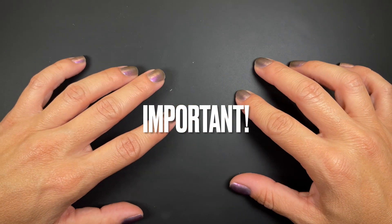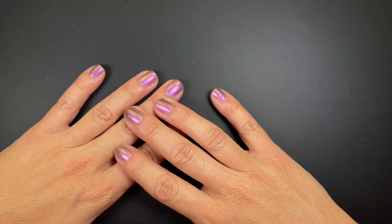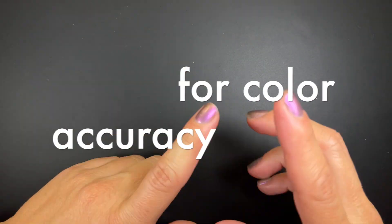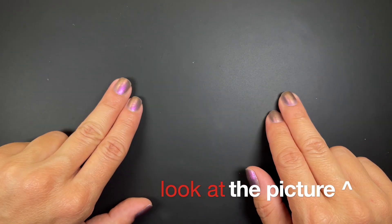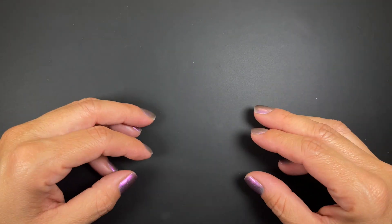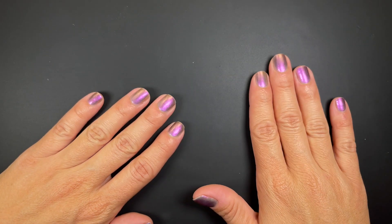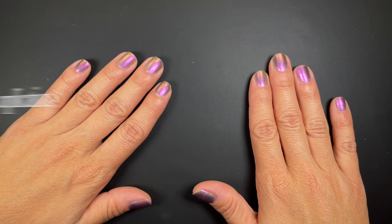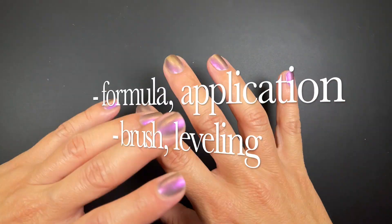One thing to keep in mind for all these swatches: these are a nightmare to swatch on my skin tone, so the video is not going to be color accurate. For color accuracy, look at the picture on the right-hand side — some will look so different you'll wonder if it's the same polish. The video on the left shows how the formula applies, how it self-levels, the brush, and all of that.